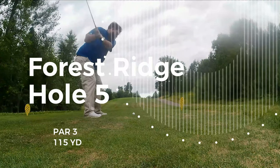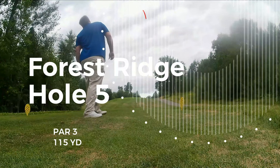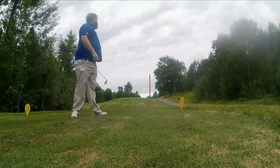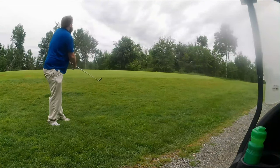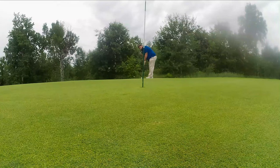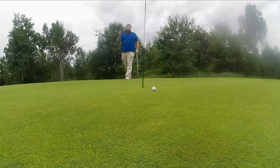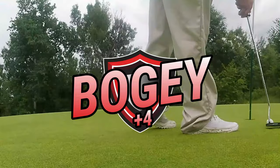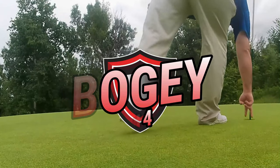120 yard par three, uphill, with a crazy green that drops off on all sides. I'm going to take a 9 iron in here. Stop, stop, stop. I'm just going to go right at her and hope I can get the distance right. My pace has been off today. Moved just a bit at the end. Back on the bogey train.